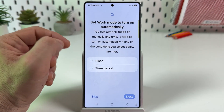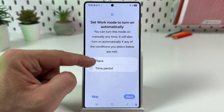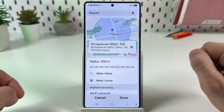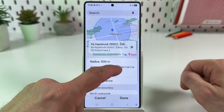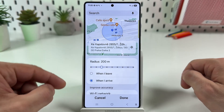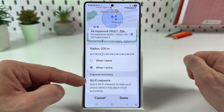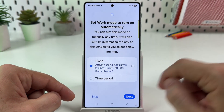Now you can set work mode to turn on automatically by place, by time period, or both. Let's select place first — tap on the gear icon to set it up. Select your working place on the map and select the radius to turn working mode within. You can set it to trigger when you leave or when you arrive, and you can improve accuracy using a Wi-Fi network. When you finish, tap on Done.